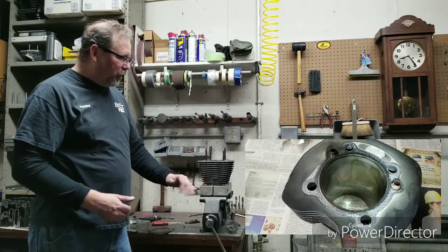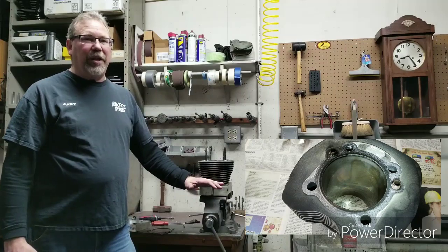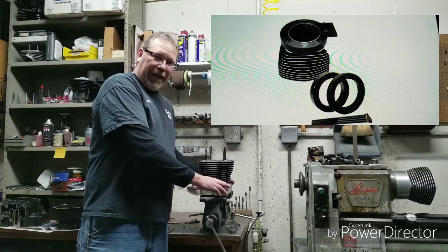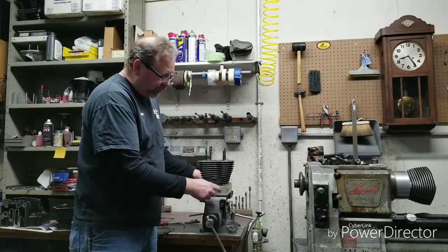So what the torque plates do — and there are a lot of different torque plates — these are actually BHJ torque plates, and they're made out of aluminum. There are a lot made out of steel, but here's the deal: your cases are made out of aluminum. And they're actually split — this actually has a torque rod to it.